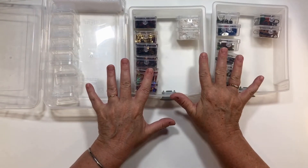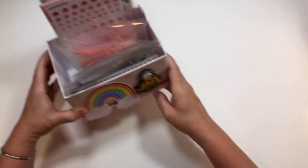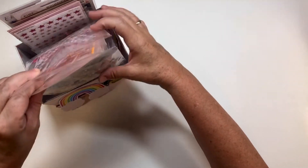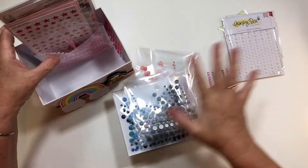Now let me show you how I have my enamel dots stored. I'm going to take these out because I'm going to do a little bit of rearranging with them. I have cut them apart and put them in colors.